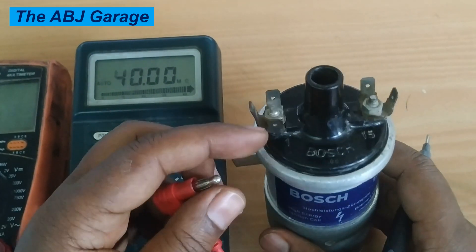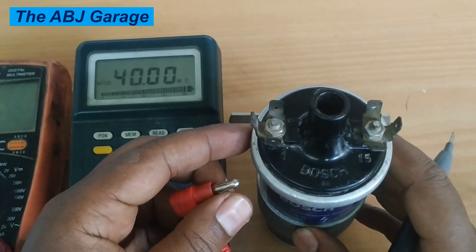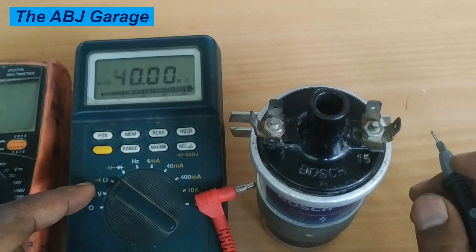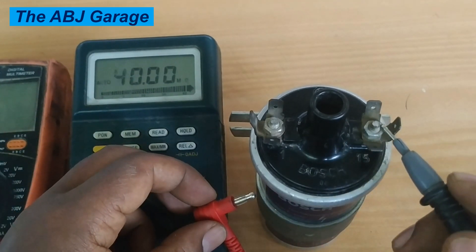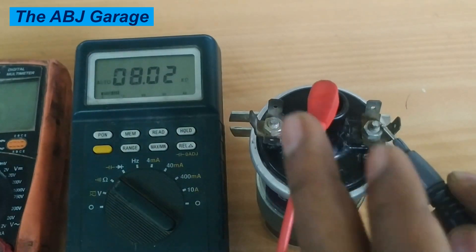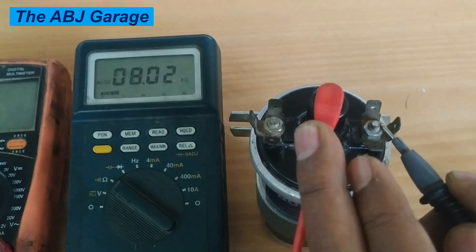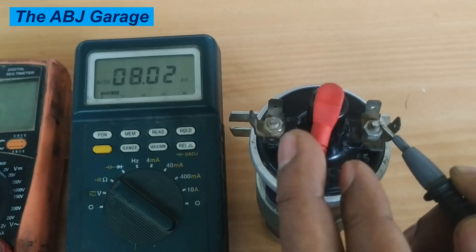The second test is the secondary winding resistance. To measure the secondary winding using a self-adjusting multimeter, simply place one terminal on terminal 15 and the other on terminal 4, the center terminal. For this particular ignition coil, it is reading 8 kilo ohms. We expect somewhere from 7 to 15 kilo ohms on the secondary.